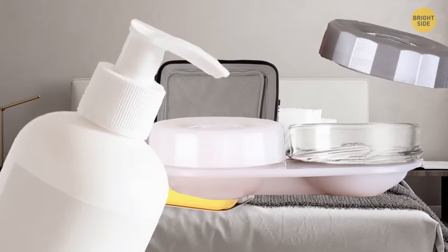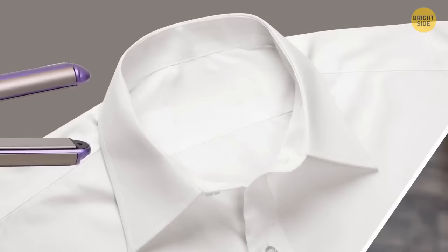A hair straightener is a surprisingly good tool for ironing collars, especially if you're not a fan of regular ironing.